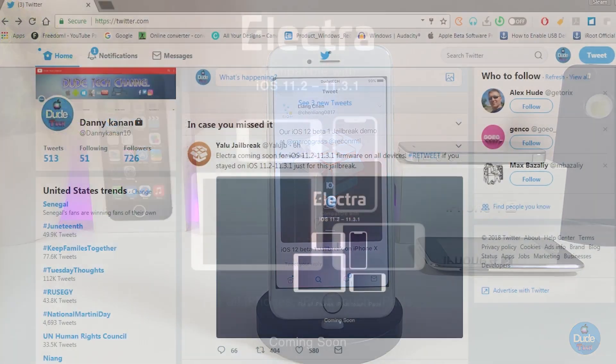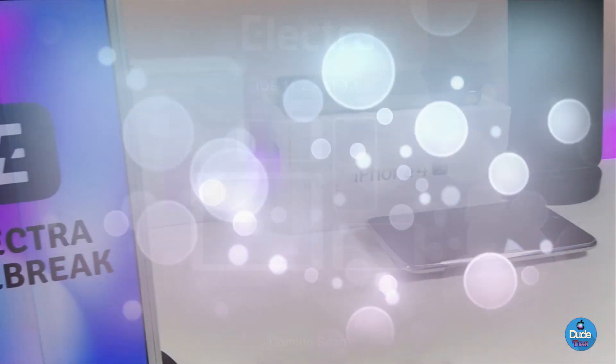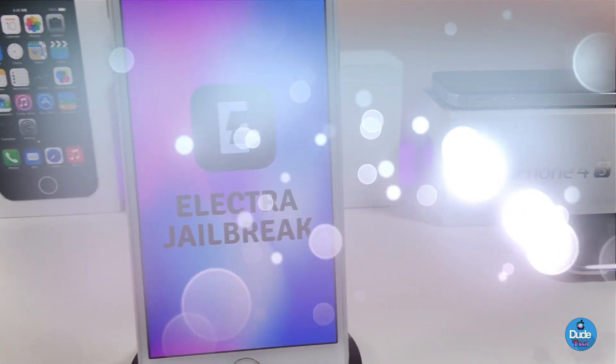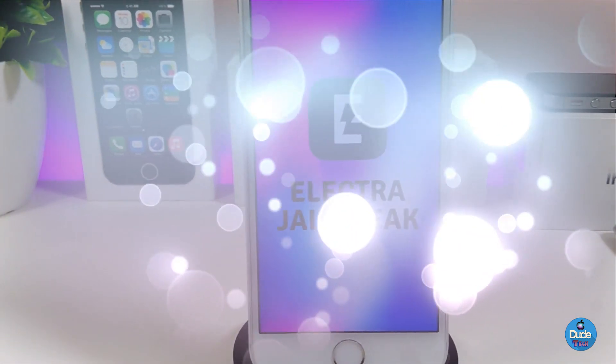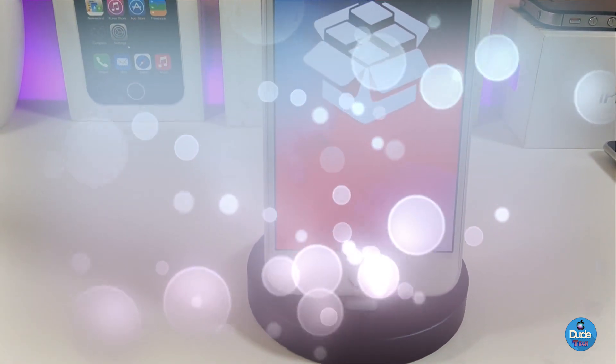The Electra jailbreak ETA is gonna be pretty soon for those who already stay on iOS 11.2 up to iOS 11.3.1. Supported devices are going to cover most devices starting from the iPhone 5s up to iPhone X. For those who stay on iOS 11.2 up to 11.3.1 and have already saved their blobs, that jailbreak is gonna be dropped pretty soon and it's gonna be public.